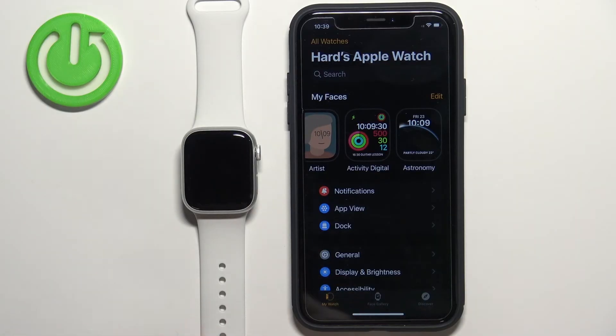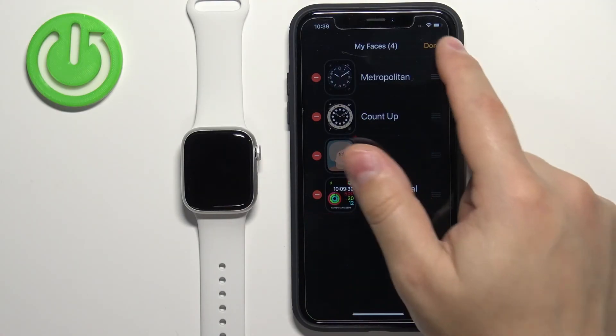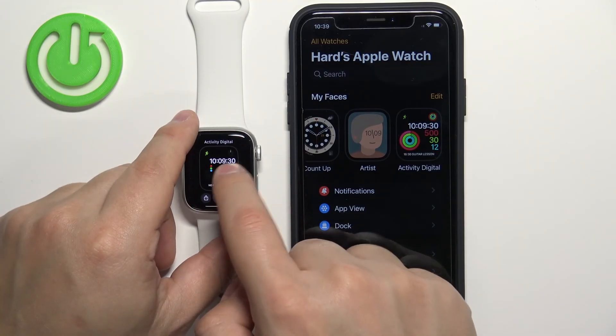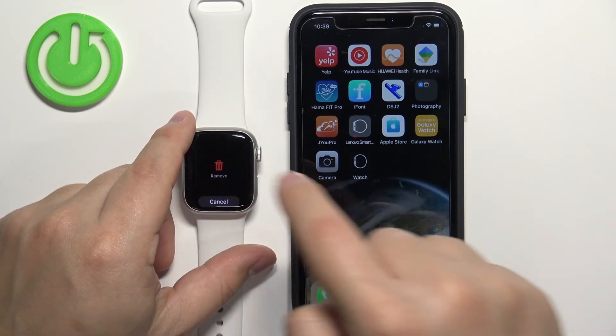If you want to remove watch faces from the list, you can tap on the Edit button, then tap the minus and Remove to remove it, and tap Done. On the watch itself you can open the watch face menu, find the watch face you want to remove, and swipe up on it to remove it from the list.